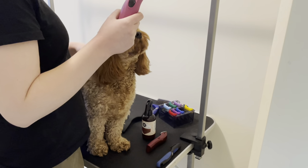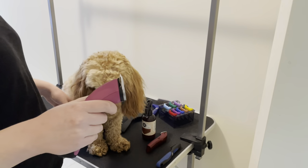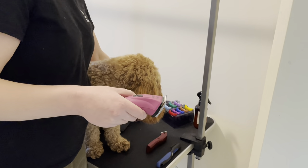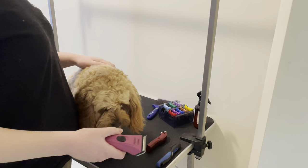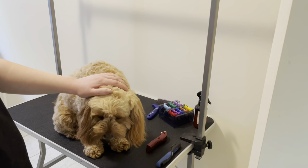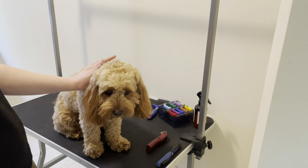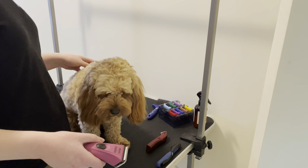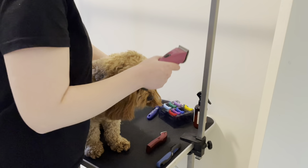On Rosie, when I go to the groomers I ask for a number three on her body and a number four or five on her legs — shorter body, a bit fluffier on the legs. Today I'm clipping her curly and dry, not blow-waved out, so I'm going to do a number two on her body instead of a three, because the curly coat doesn't go as short. I do a number four on the top of her face because her coat is quite curly and thick on top.